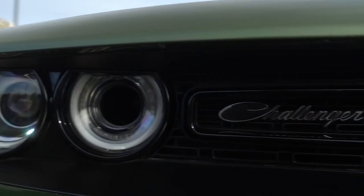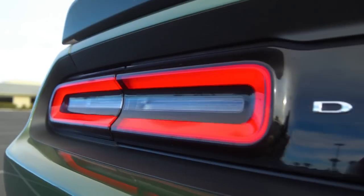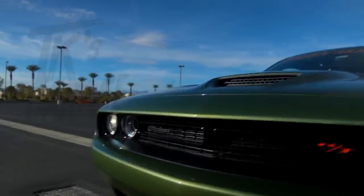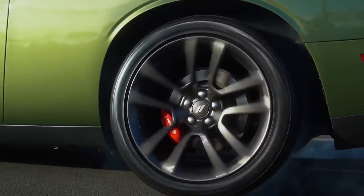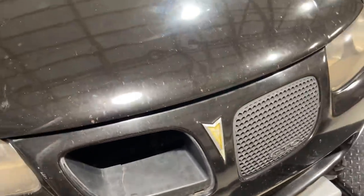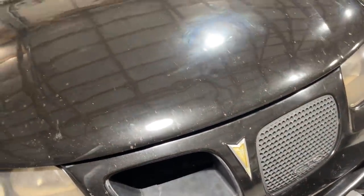These are the front grills for the GTO. You guys remember — I had literally parked and somebody stole my piece. You can see where they broke the tab; they literally stole it.